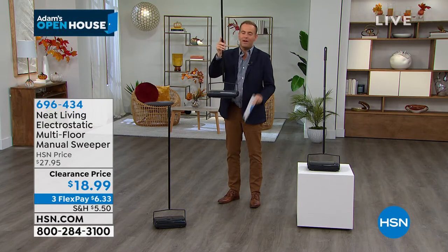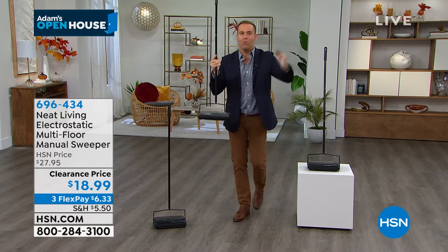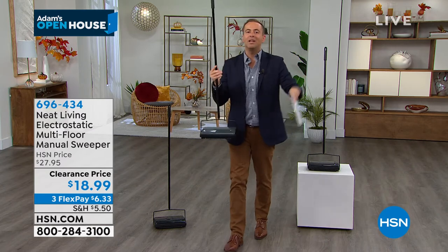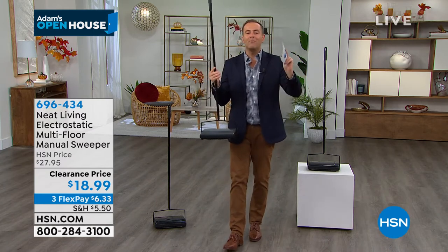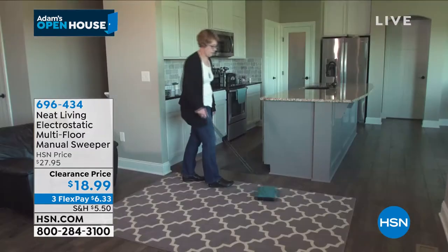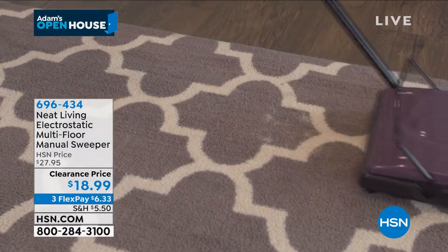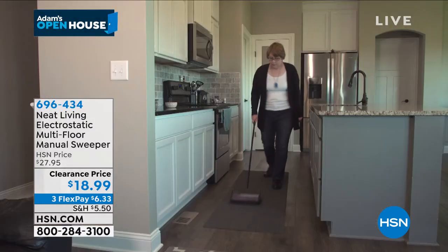This is just the easiest yes. The reviews on it are through the roof and everybody says the same thing: I want a quick and easy and quiet way to pick up and clean up on my hard floors, on my rugs, on my runners. I want something which isn't a hassle. I don't want cords or cables. I don't want to have to plug in in this room.